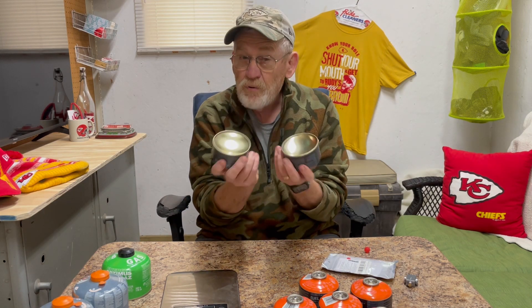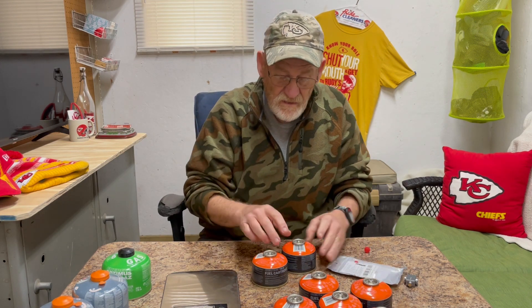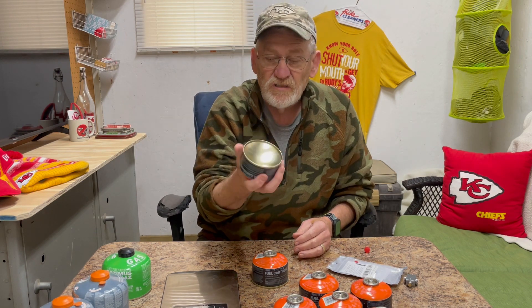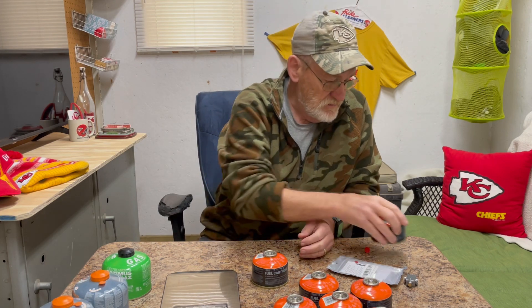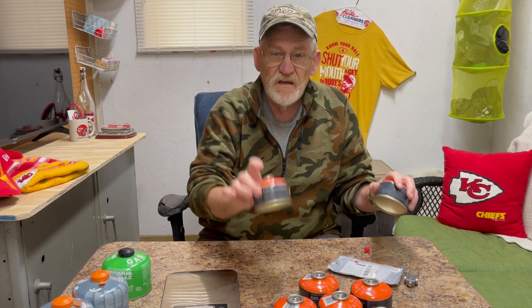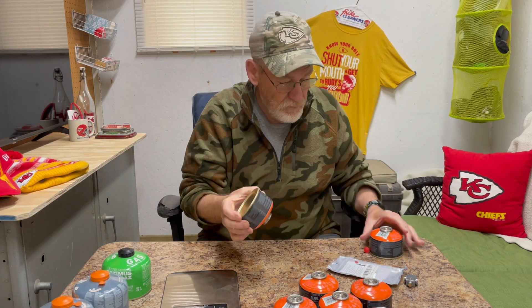The only problem with this is you have to be careful and not overfill them. What you do is — let's say this is the one that I feel probably has the most in it, but it's not anywhere near full. So what I do is go put this in the refrigerator for a couple of minutes, because we want the pressure in this to be less than the pressure in the one that I'm going to take the isobutane out of and put into this.